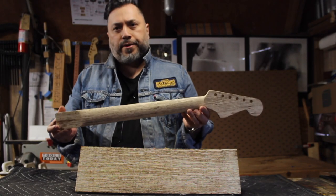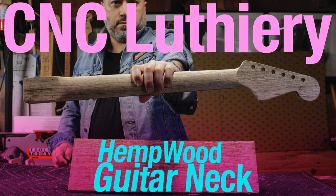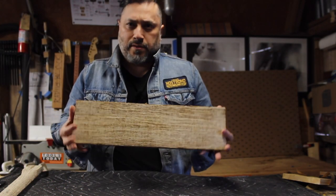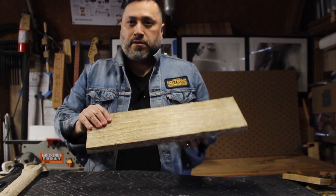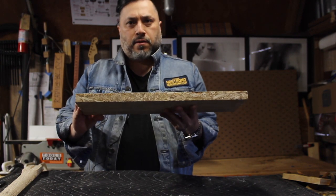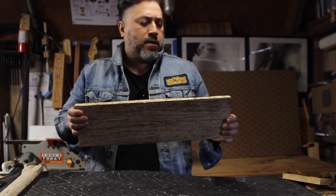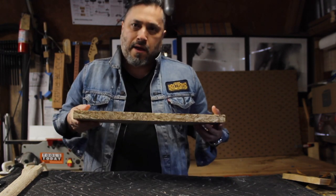We are going to make a guitar neck out of hemp wood. Hemp wood can be purchased in two flavors: the face sawn and the rift sawn, which looks like quarter sawn. The edges look like OSB — it's almost like particle board. They claim that it is 100 times stronger than oak. It's certainly heavy.